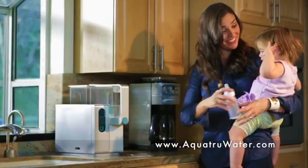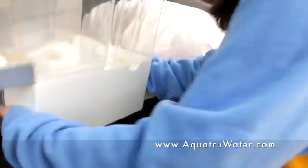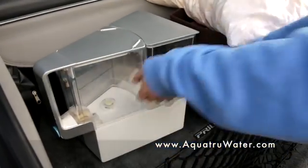AquaTrue is great for everyone from college students to families. It fits under standard kitchen cabinets, and since there's no installation or plumbing involved, you can take it with you if you move. Thank you so much for your support, and please spread the word about AquaTrue.